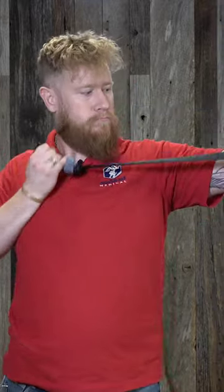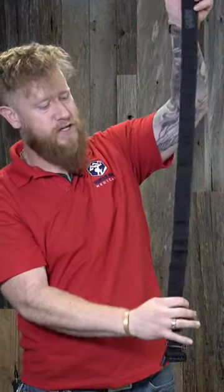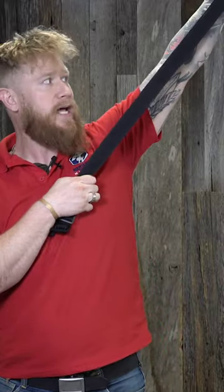First and foremost, we want to disconnect the entire strap from the buckle and pull it out. That's going to take this inner strap that's running right down the very center, and it's going to get it nice pulled out and aligned.